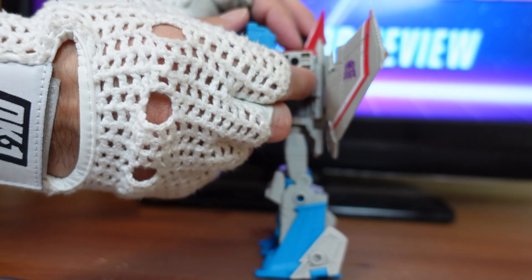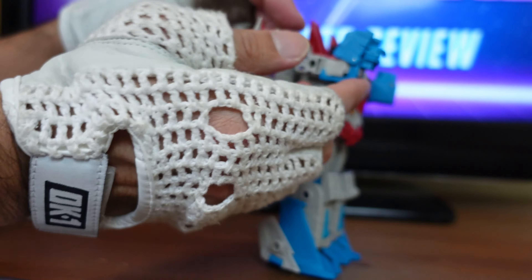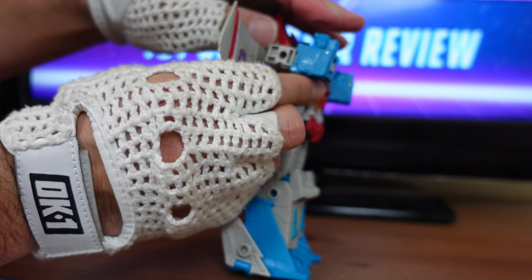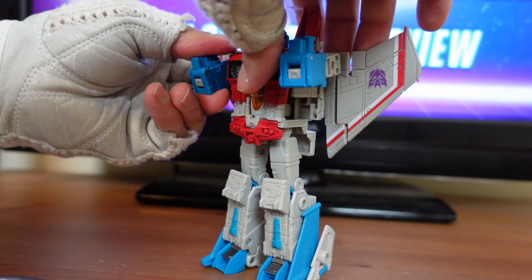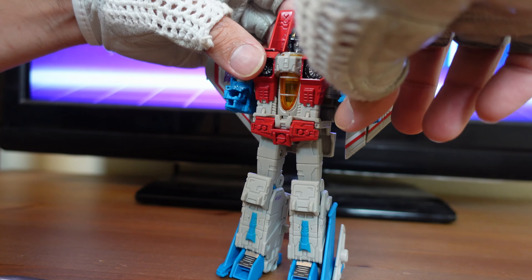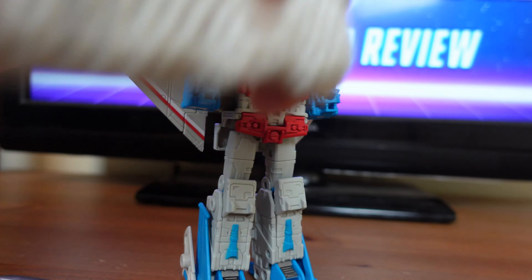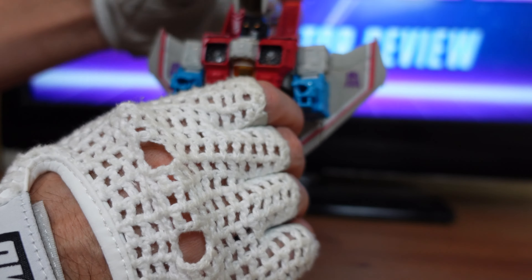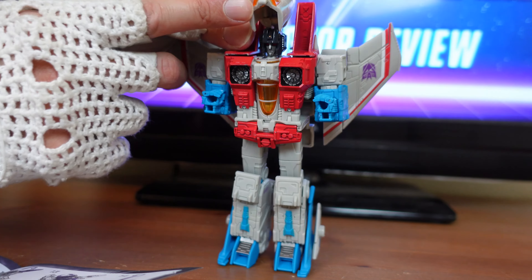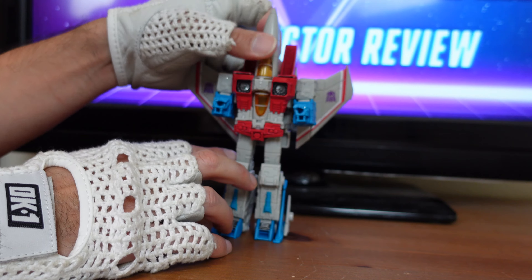Go ahead and close the forearm back up again, making sure the fist is still against the forearm. Then bring everything back down again. For the next step, take the nose cone and flip it up. There's a tab right here — just tab it right into the cockpit.